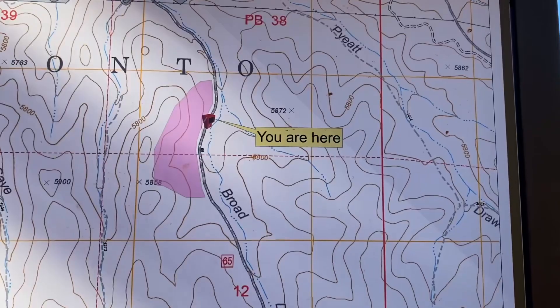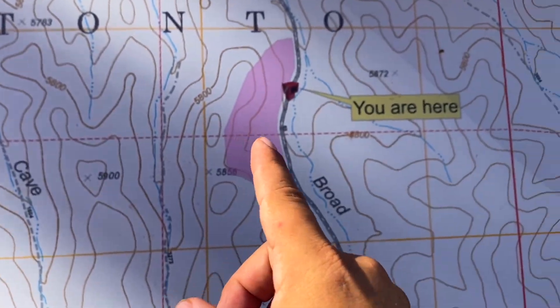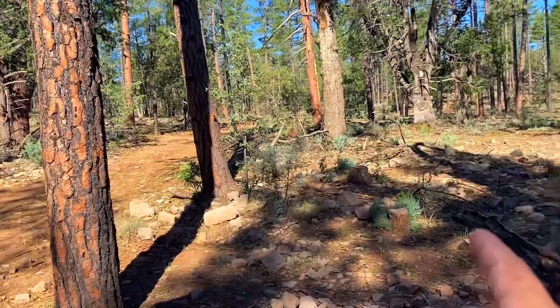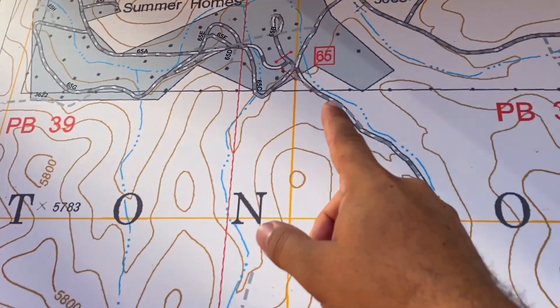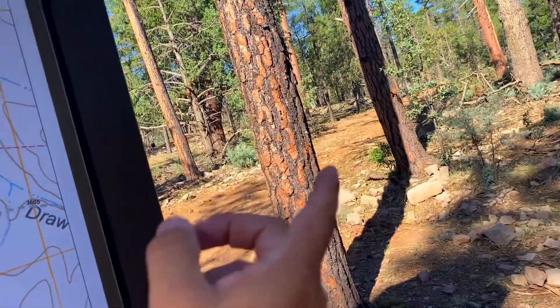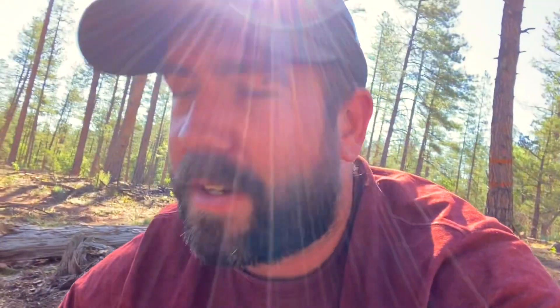By the looks of it, here's a little map — this is where I am right now. The collection point is over on this side of where I'm at. I've seen a little creek wash just down here, so I'm thinking I won't have to dig as far. I'm using rocks to try to dig the bank out a bit and see if we can find anything.